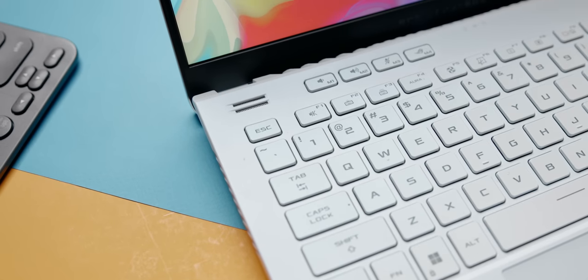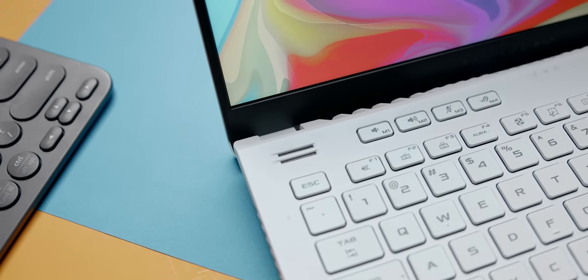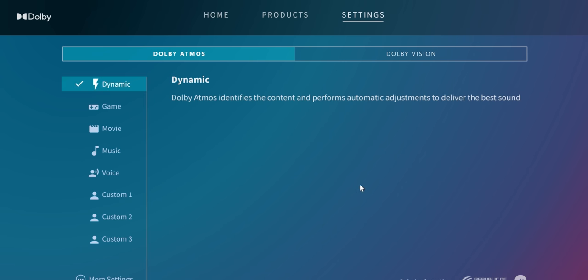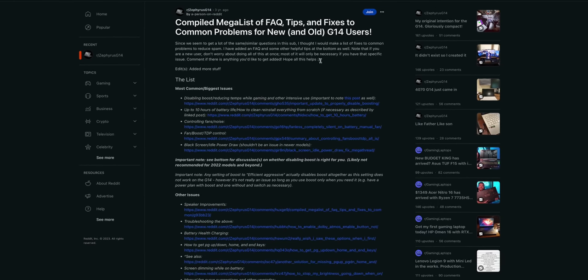As for the speakers, these are still some of the best sounding for a 14-inch gaming laptop. You get two tweeters at the front for better sound projection and a few woofers at the bottom to fill in the bass. A bonus tip: if you want more output, head over to Dolby Access and switch from the default music profile to dynamic — it transforms how these speakers sound. Big shout out to the Reddit community for that tip; it's a great platform for G14 users to share thoughts and experiences.